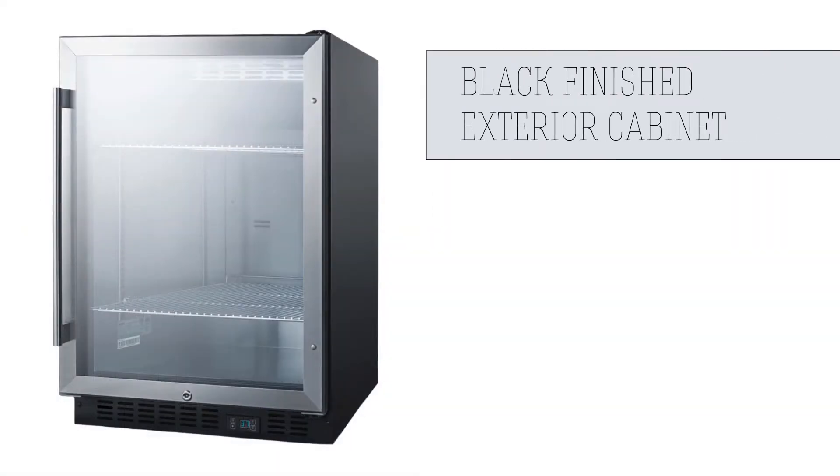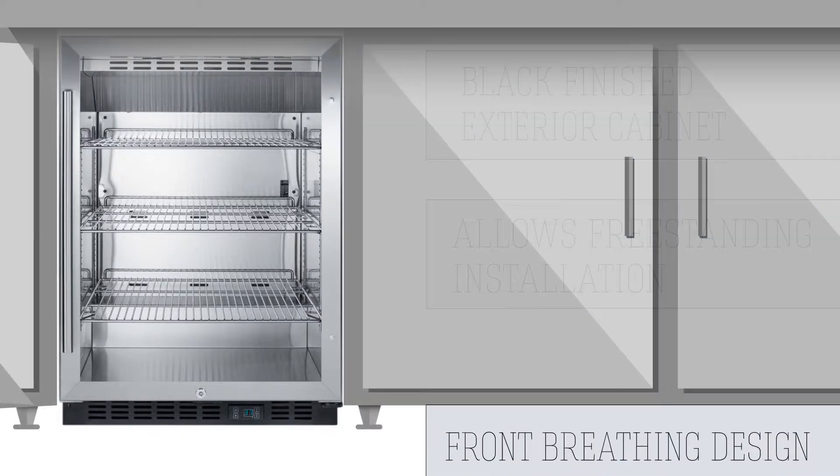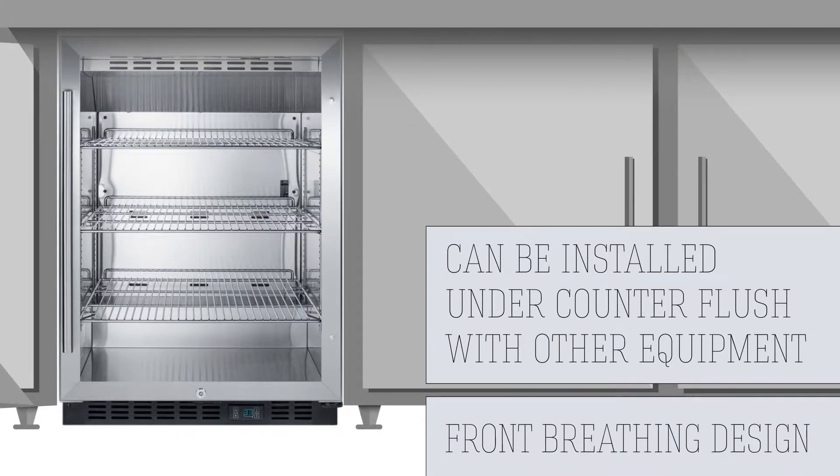The exterior of the cabinet is finished in black, allowing it to be installed freestanding, and the front-breathing design means it can be built in under a counter and installed flush with other equipment.